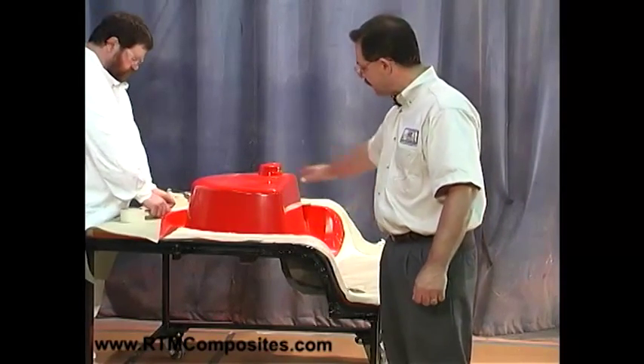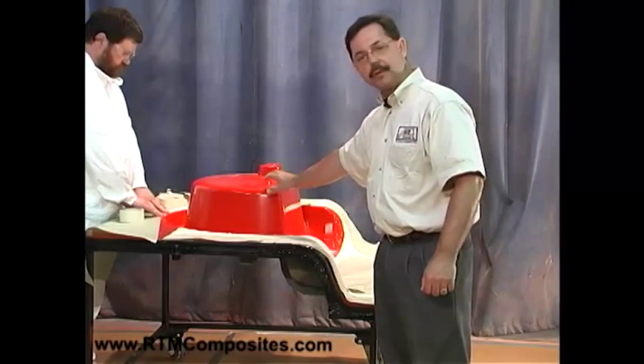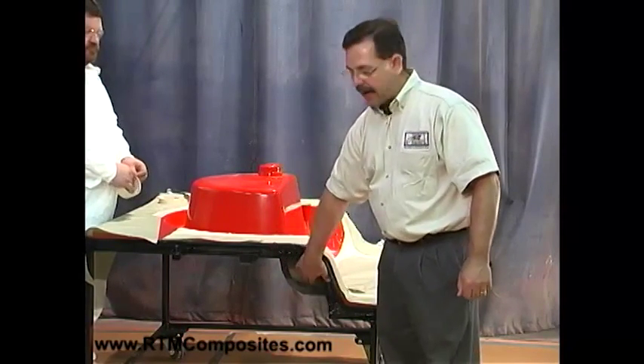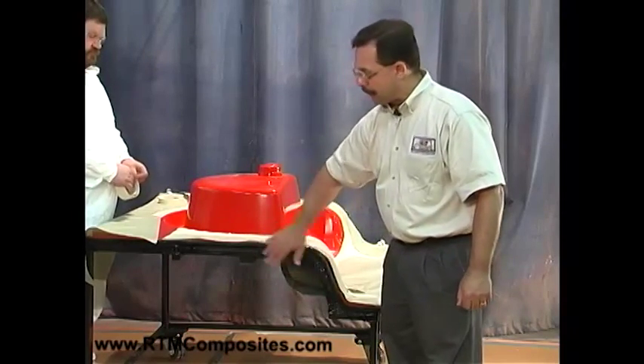As I say, there is release already applied. The mold is made out of a tooling gel coat, fiberglass-reinforced laminate, backed up with steel box tubing — a simple box tubing structure.